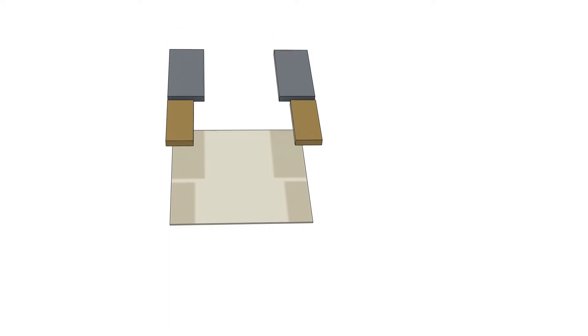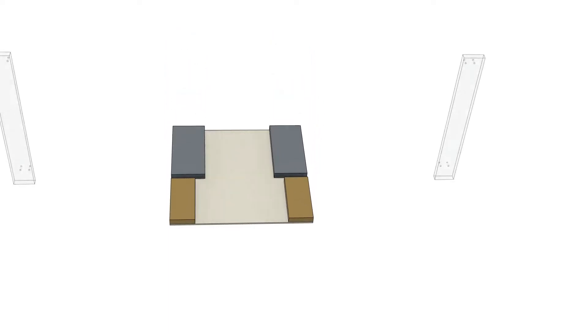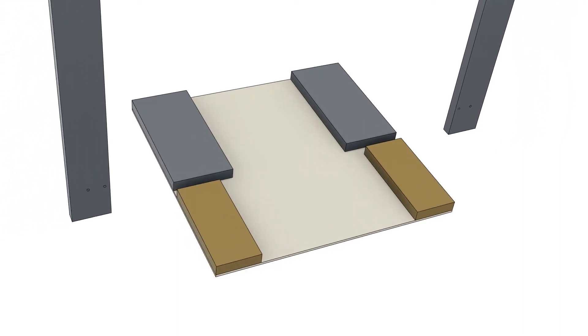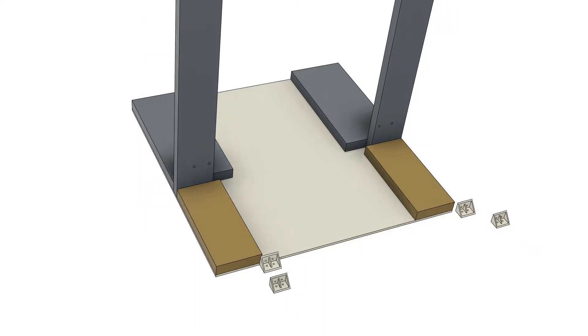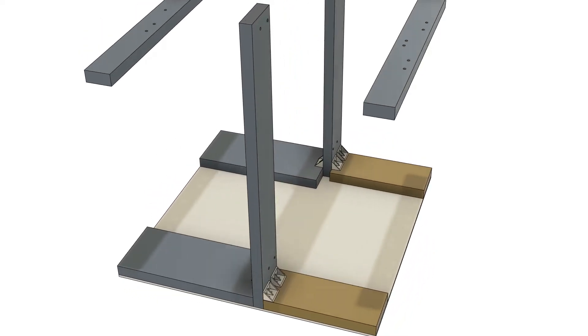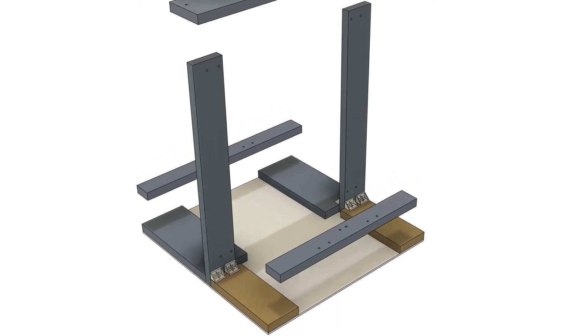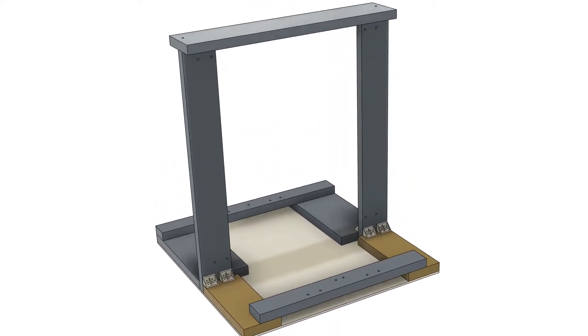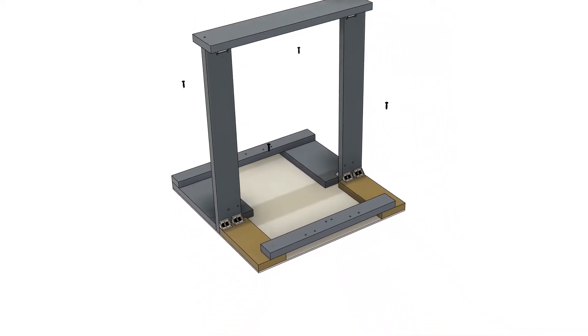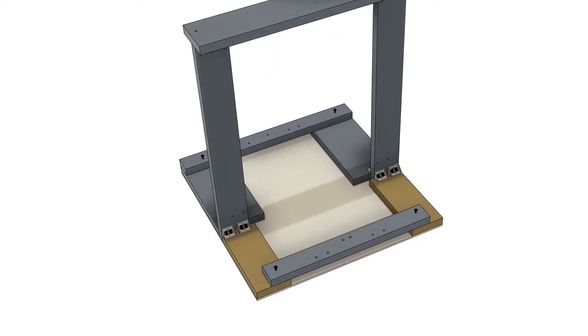Unfortunately, I wasn't able to shoot video for the frame assembly, so I made an assembly animation video in Fusion 360. Here is the final look of that frame.